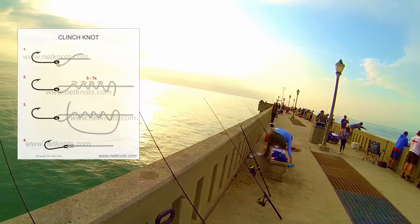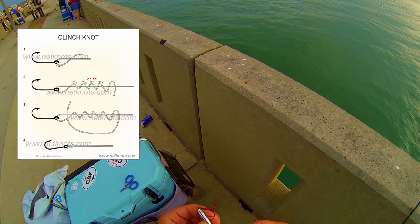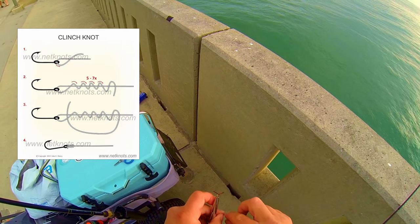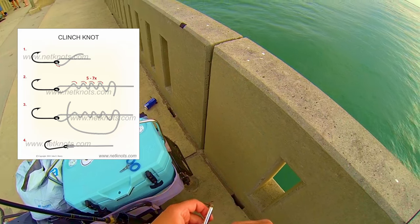I just use a simple clinch knot to tie it on. It's really easy to do. I know a lot of people that use the loop knot and I'm going to experiment with that soon, so I can't speak on it just yet.